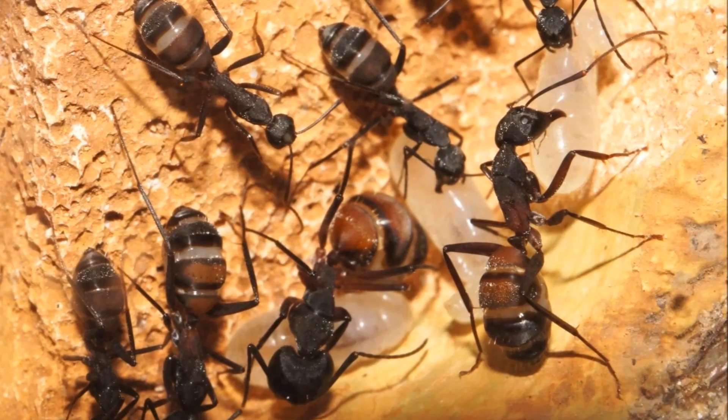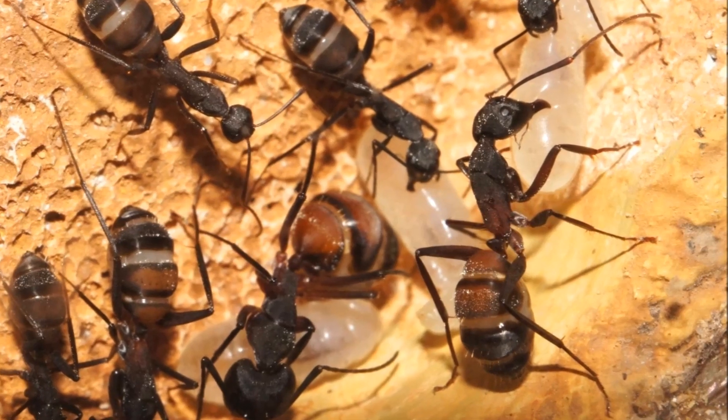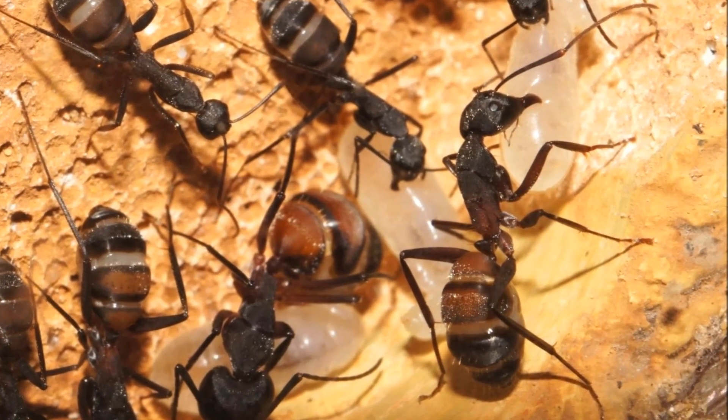Temperatures over 25 degrees Celsius are needed for a healthy colony. Because of their size it takes 6 to 10 weeks from egg to worker, but we can help with higher temperatures. Their diet is based on small insects and honey.